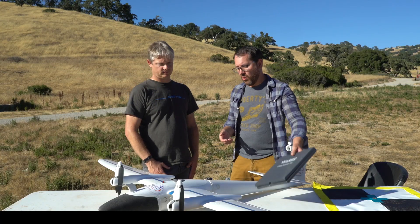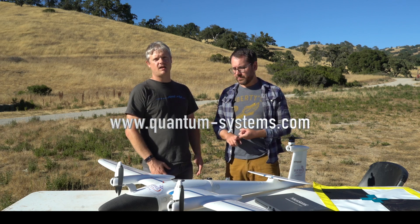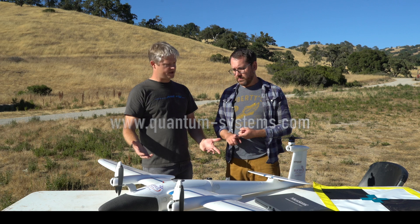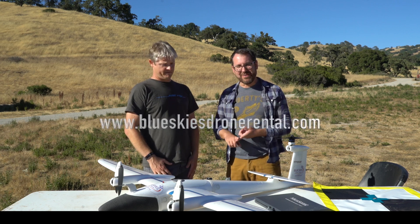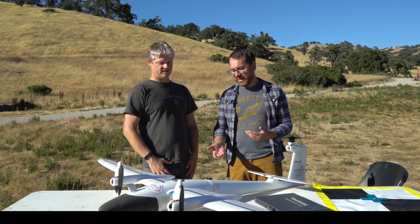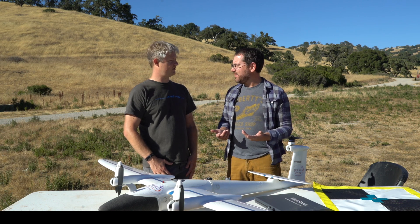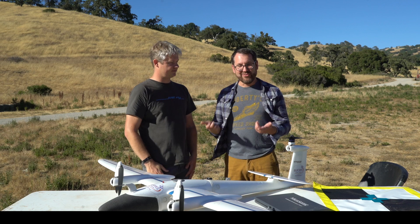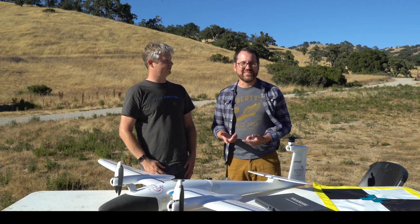If folks want to learn more about the Trinity platform, you can go to quantum-systems.com. We also want to give a special thanks to Blue Skies Drone Rental — check them out if you want to rent this platform or many other platforms including sensors and drones, up in Seattle. I really appreciate your time Dale, thanks for coming out. We're going to fly this thing some more and process a whole lot of data. I'm Greg with Scholar Farms and we'll talk to you again soon.